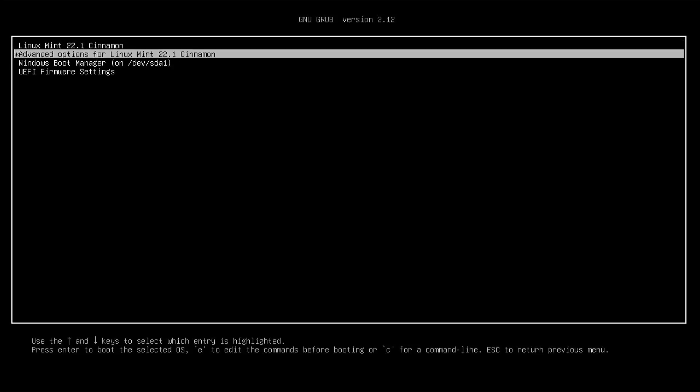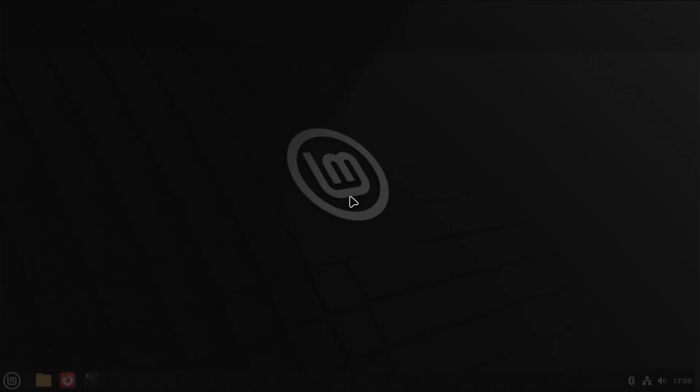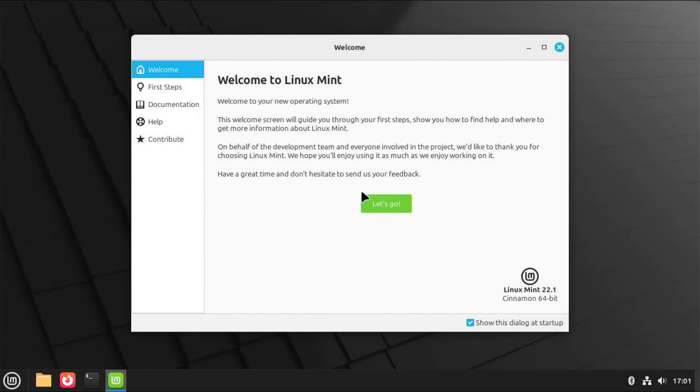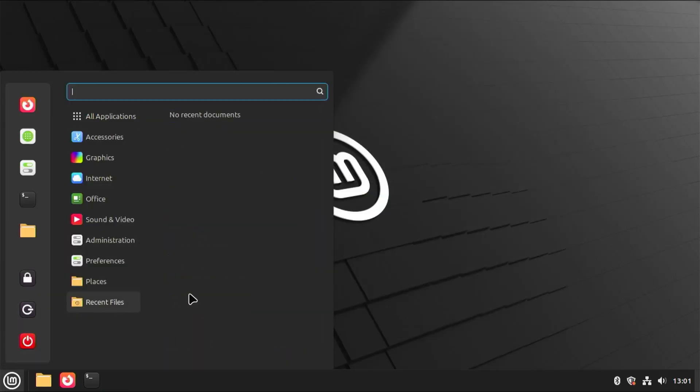Hi everyone. I'll be installing Linux Mint on a separate drive without using a USB drive or DVD. Installing it on a separate drive is a great option if you want to keep it isolated from Windows, and it can also make the installation process feel less daunting. So let's get started.